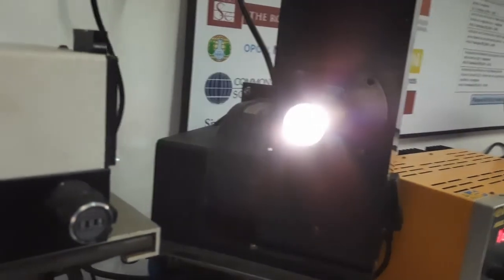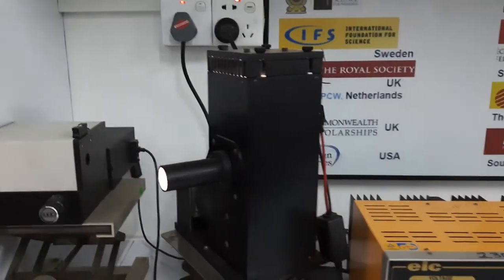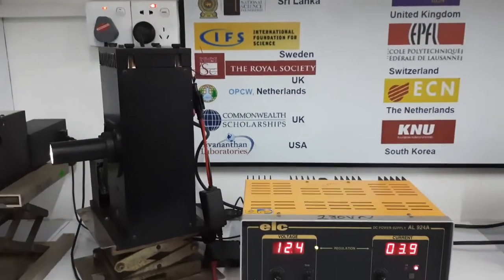This is our light source and it was operated with a 50W DC power supply.